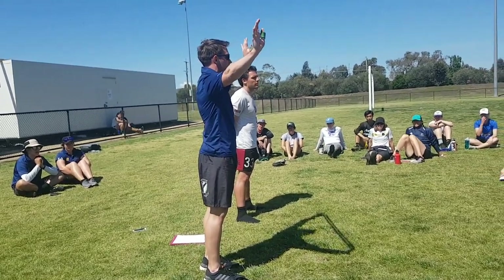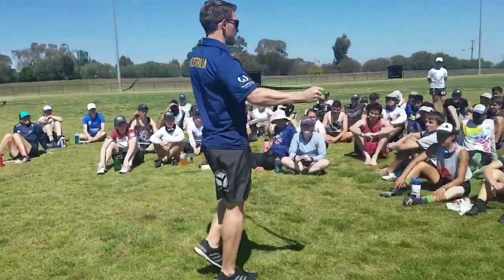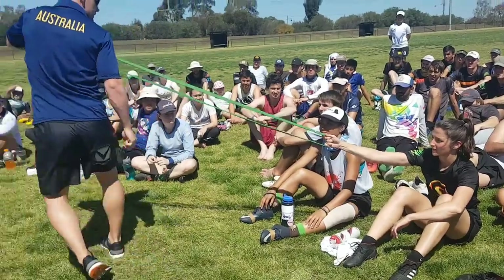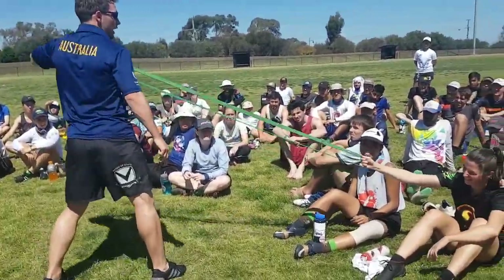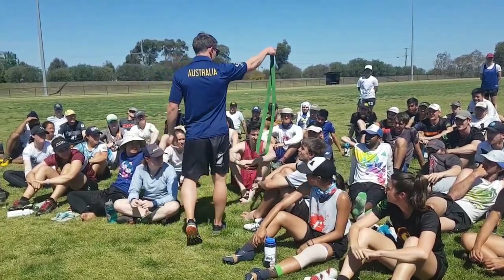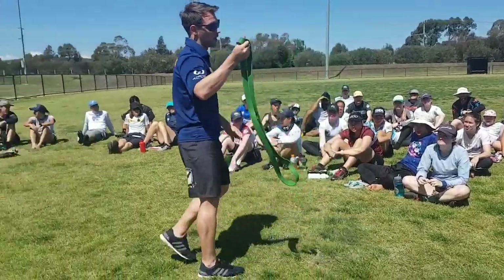I would highly recommend you get a power band. If you're unfamiliar with these, they're resistance bands and there's quite a lot of force in them — it's not just a light resistance. There's quite a bit of resistance in this one. I would highly recommend getting one; they're about 20 bucks.